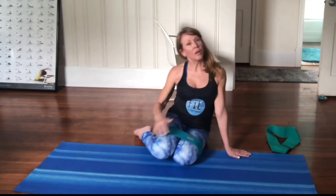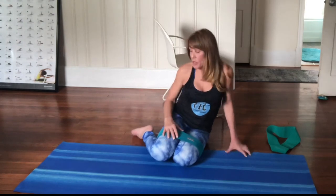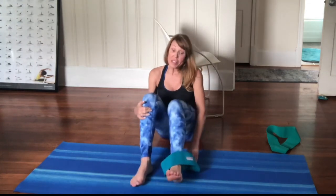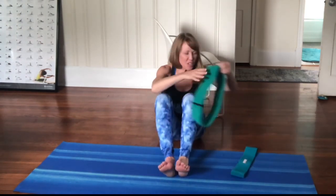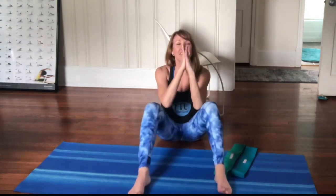So there you have it — the resistant fabric band workout. They're fairly new to me, so as I learn more I'll do more videos to show my pal from Minnesota how to do this stuff. Hopefully she'll use this video. Hope y'all have a great day — namaste!